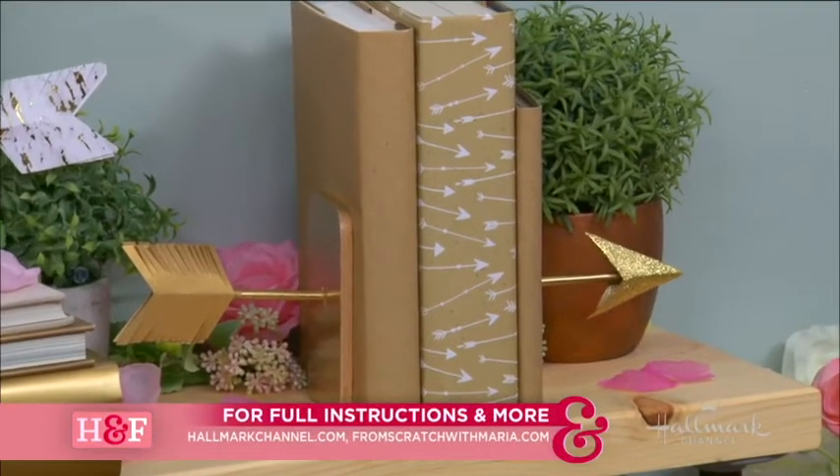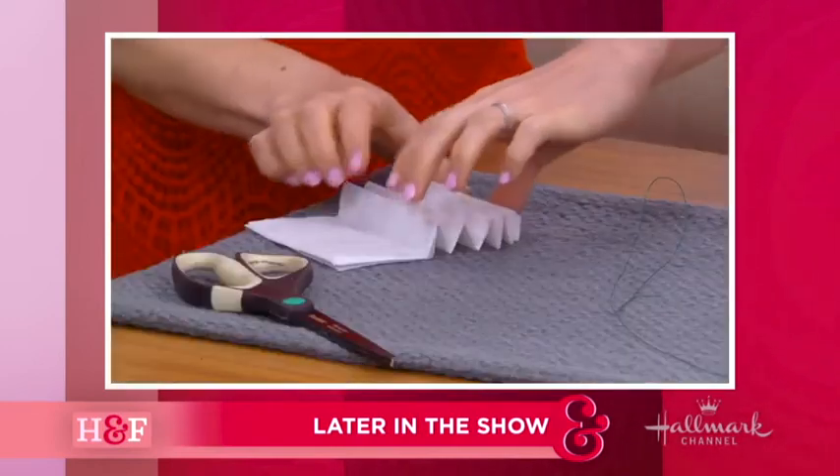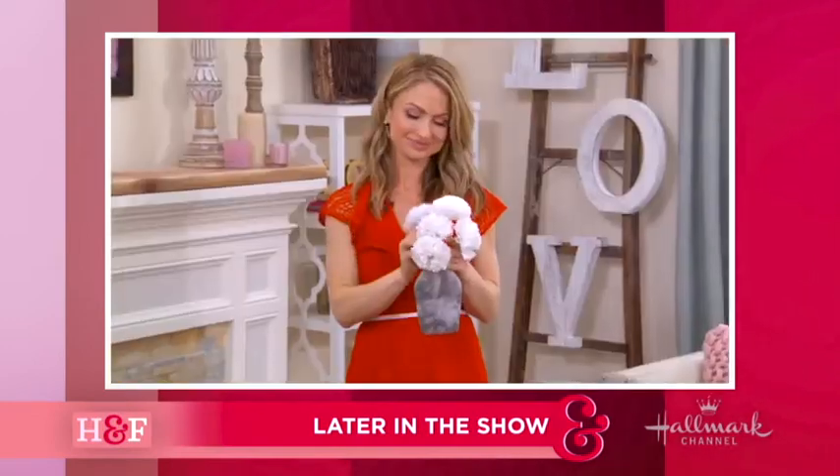Full instructions as always available on our website. And Maria is taking ordinary tissue paper and turning it into something beautiful in just a few seconds.